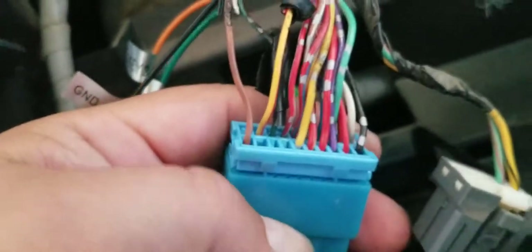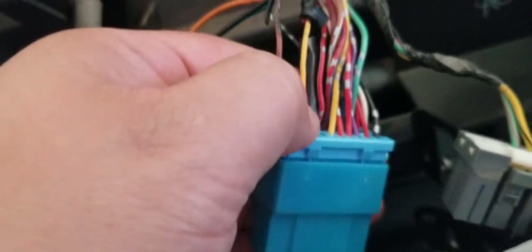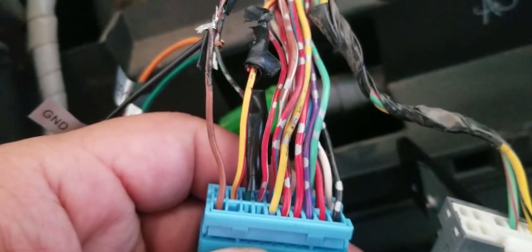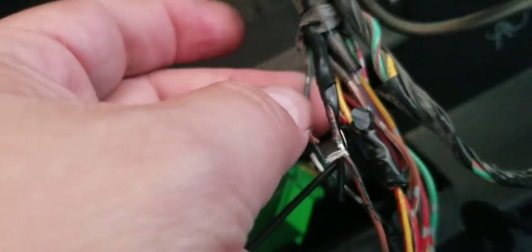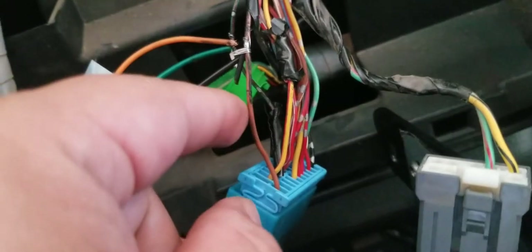I found a diagram that explains the pins. Pin one is ground, pin two is accessory (yellow and red), and pin three is your steering wheel control keys. So the green and red wire is the steering wheel control, and the brown wire is your ground — you have to ground it.